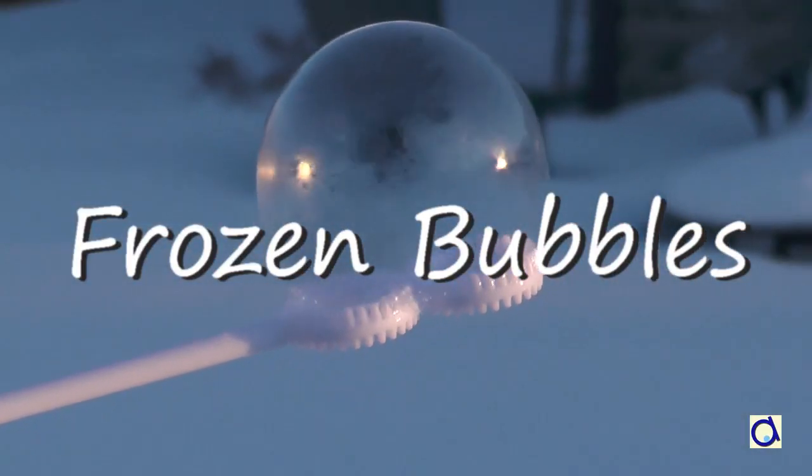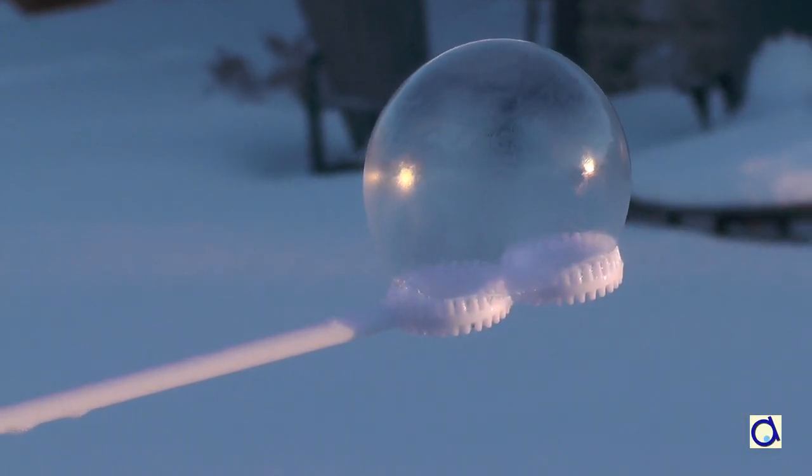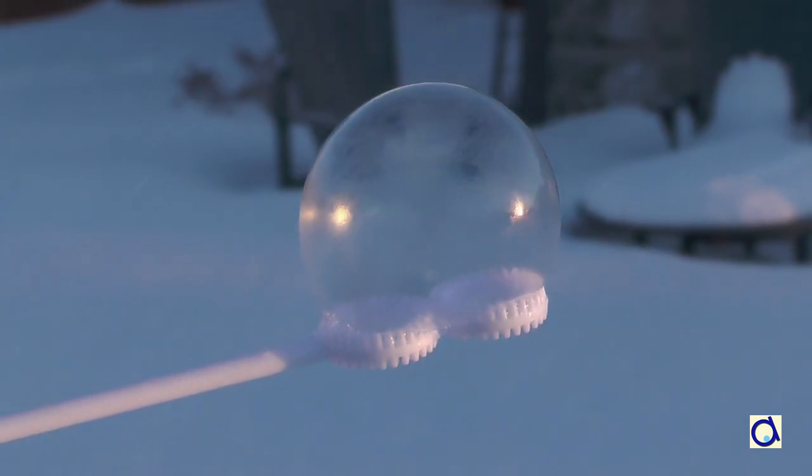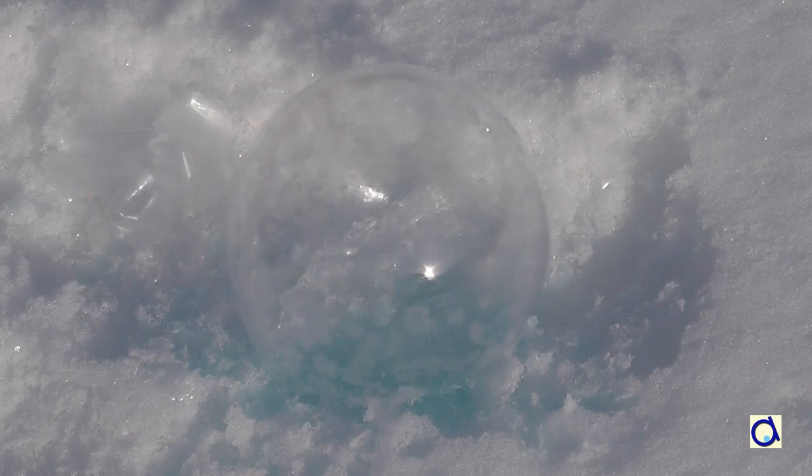What happens when you blow soap bubbles outside in winter? In very cold weather, you can observe the water in the bubble turn into ice and form pretty crystals.